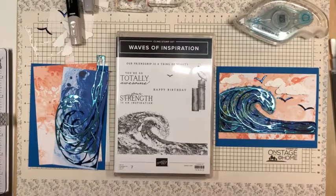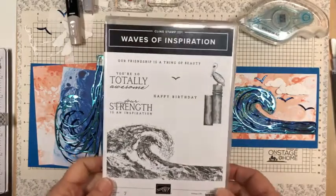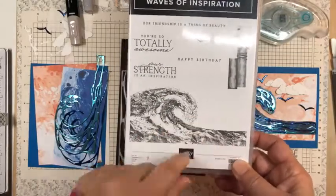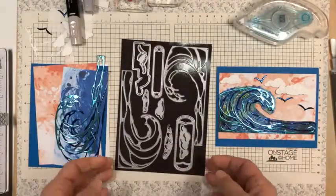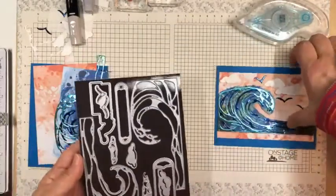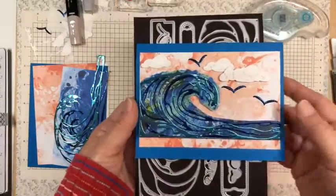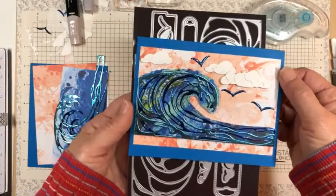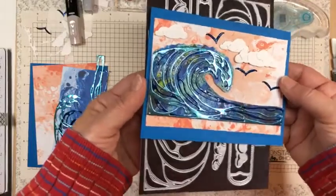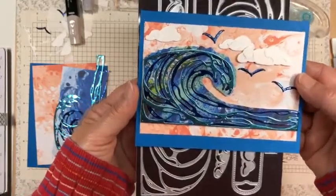I am doing my Facebook Live today using the beautiful Waves of Inspiration. I'm going to be using both the stamp set with the beautiful wave and the dies, and I'm making this card with both the Waves of the Ocean Designer Series paper and the Blue Foils specialty paper. Isn't that foil just beautiful? I've used both of the blue colors.